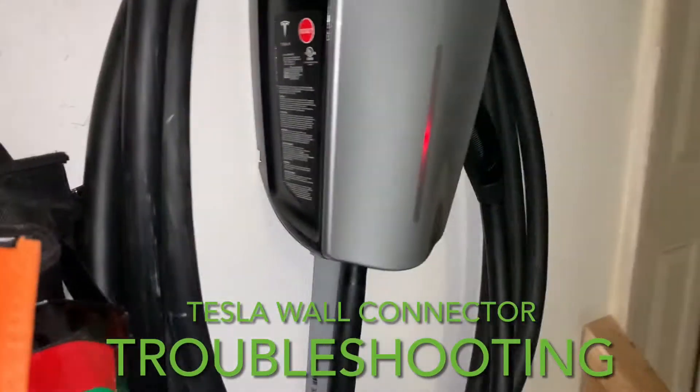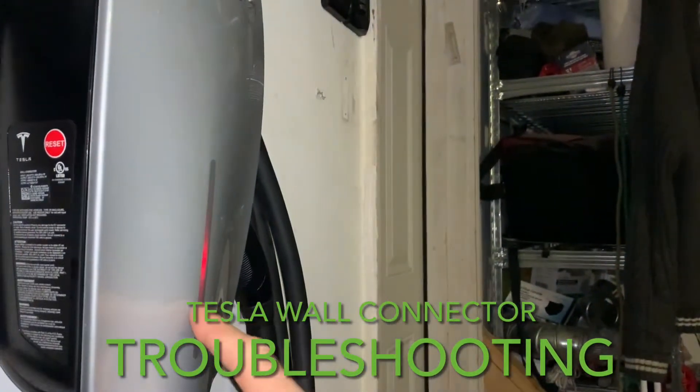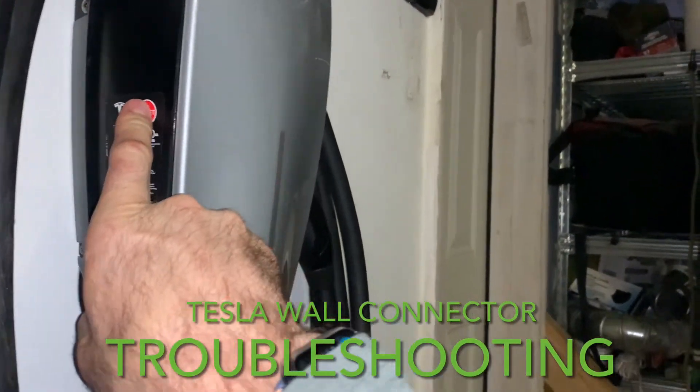The next one: press the reset button here for a few seconds and wait until the light goes green. Once it goes green, it should be okay. If not, repeat the cycle until it's actually fixed.